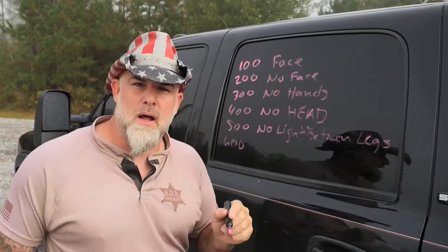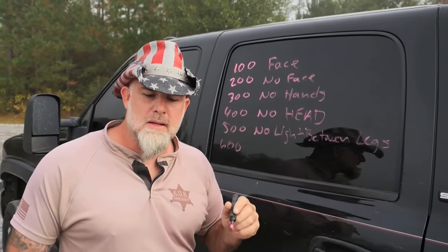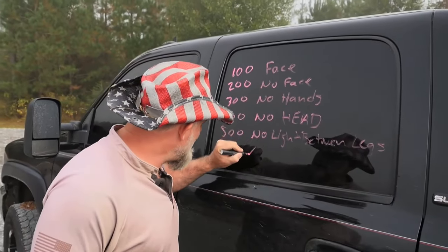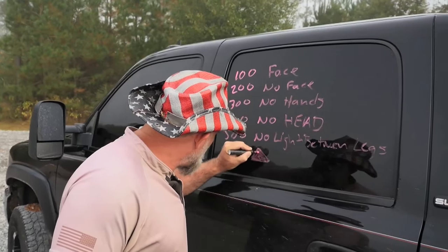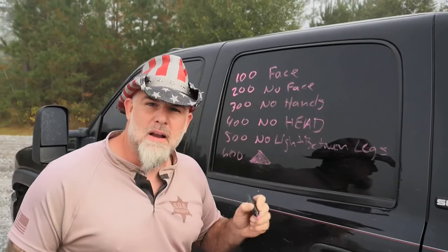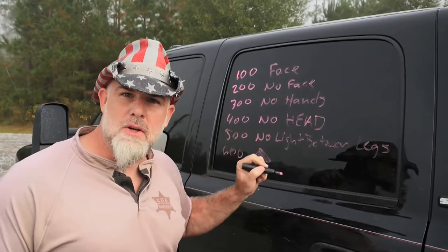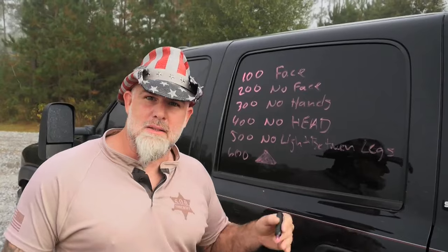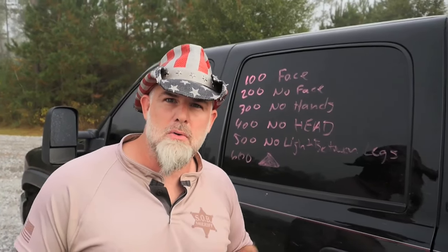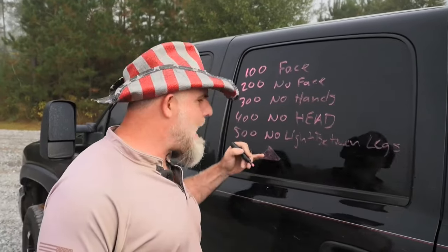The last one is 600 yards, and this is where it gets really tricky. Every human being, no matter what they look like, looks like a fat little triangle at 600 yards — like a grain of pepper. The reason I don't go past this is because if you're looking at a grain of pepper, you need to be able to see more, know more, and do more if you're going to engage past this point.